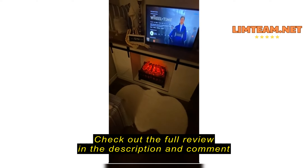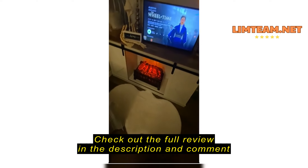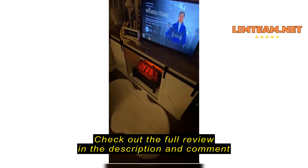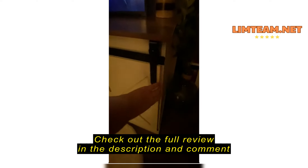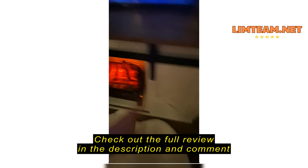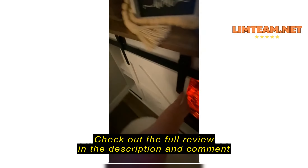I was looking for something. I had a little faux fireplace insert that I had in a faux fireplace at another place that I lived. And when I moved, I was looking for something to put my little fireplace in. So I got this and it fit perfectly. And it also fits my son's.